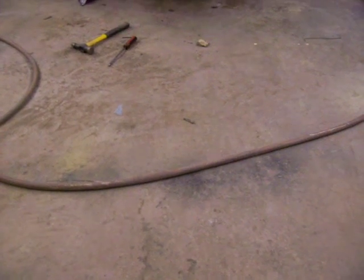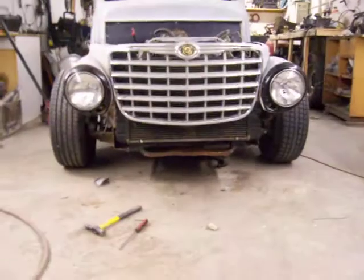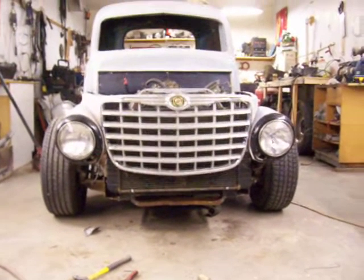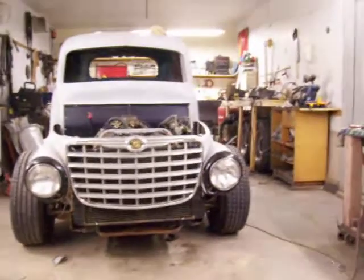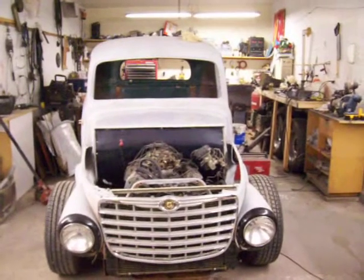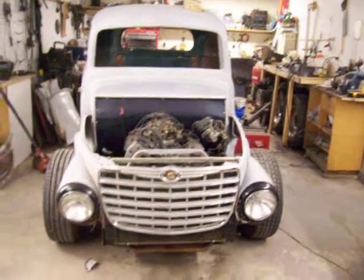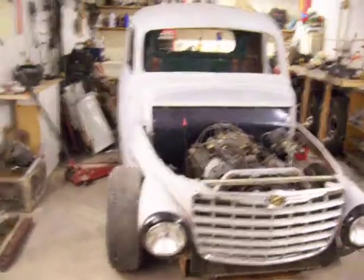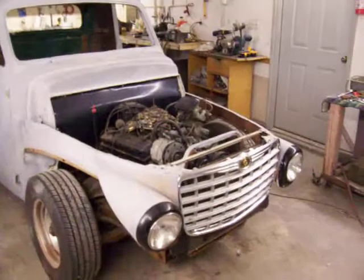This video is the latest of my Rat Rod project. As you can see, it has a Chrysler grille from a 300, the cab is a 1947 Studebaker, M5 headlights, and it's going to be built on an S10 chassis with a small block Chevrolet engine in it.